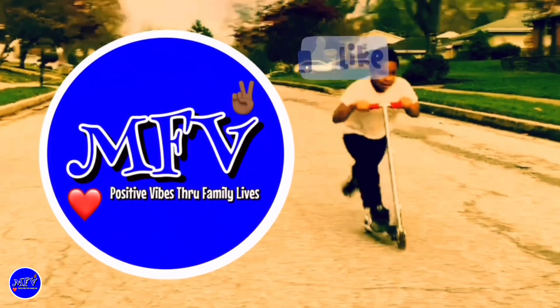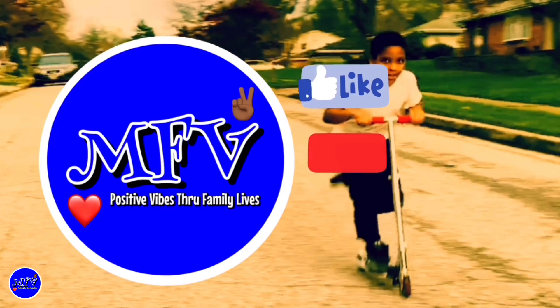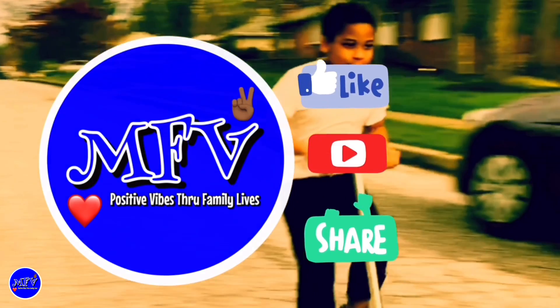Miller Flow Vlogs. Miller Flow Vlogs. Subscribe to Miller Flow Vlogs. Period.